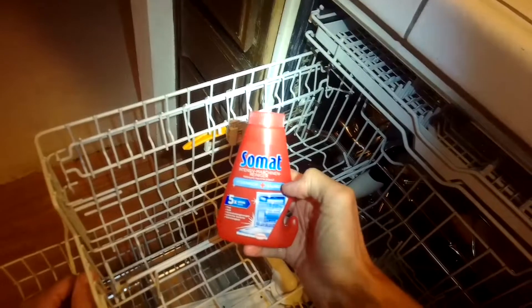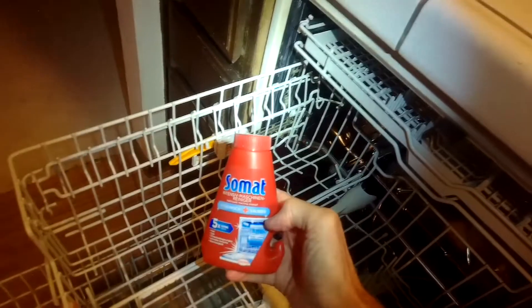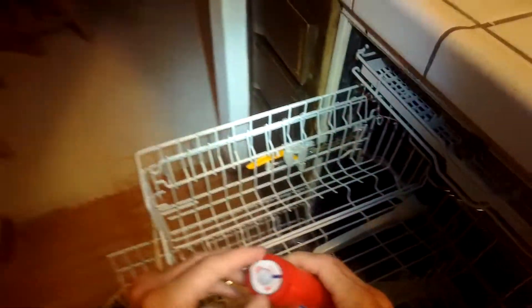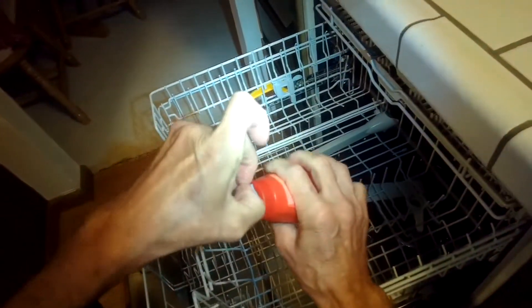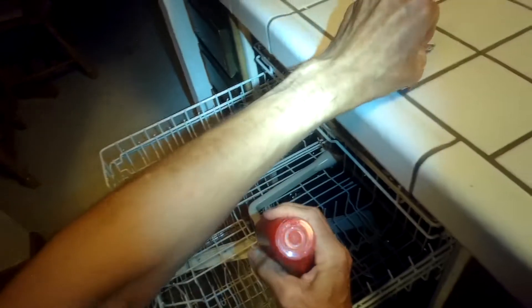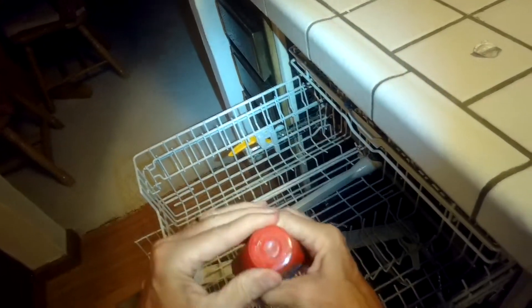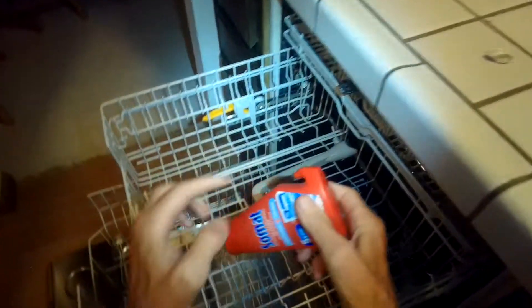This dishwasher is doing pretty well, but it does have a kind of smell when it's done — the dishes are super clean but there's a foul smell left over. If you ever have that happening, there's a product called Somat, made in Germany — we'll put a link in the description below. You shake it up a little, peel off the top to expose this part, and you're ready to hang it inside.